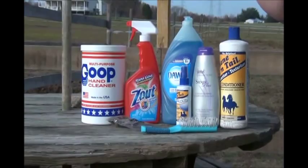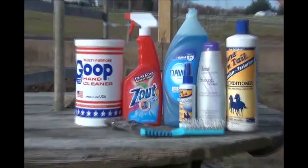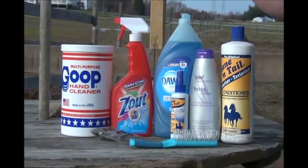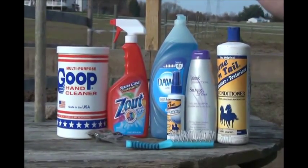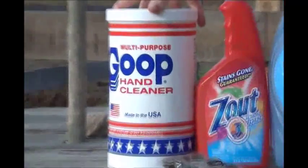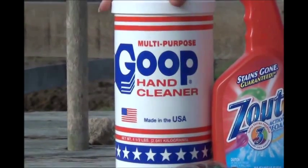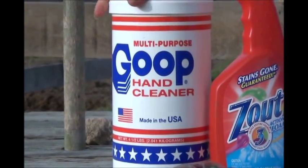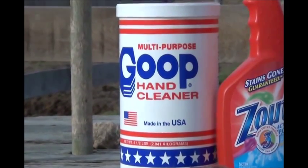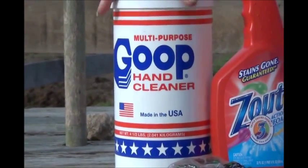Now we're going to go over the line of products we'll use for cleaning. You can also use these products on flaxen-tailed or light-colored-tailed horses because it helps get them much cleaner than standard shampoo. We'll start with Goop Hand Cleaner, putting it on for about five minutes to let it set. You can find this product at Walmart — it's a lanolin-based, non-petroleum product, so it's safe to use on horses. This is a pre-treatment applied before any water.